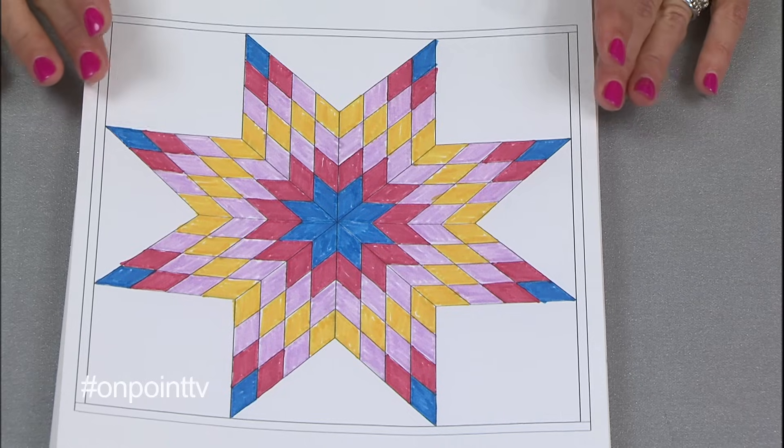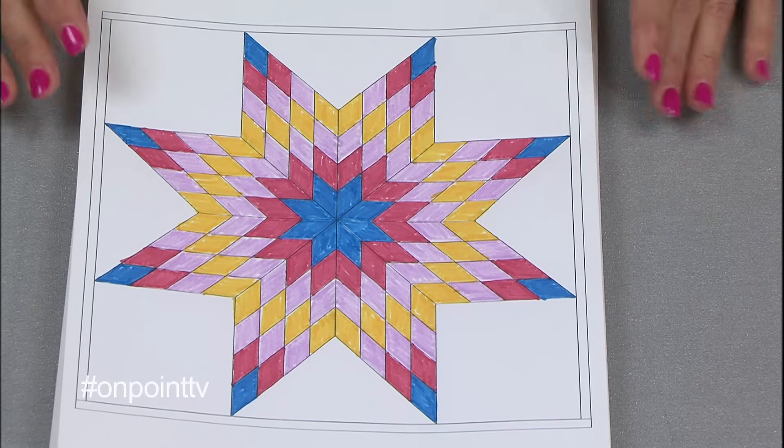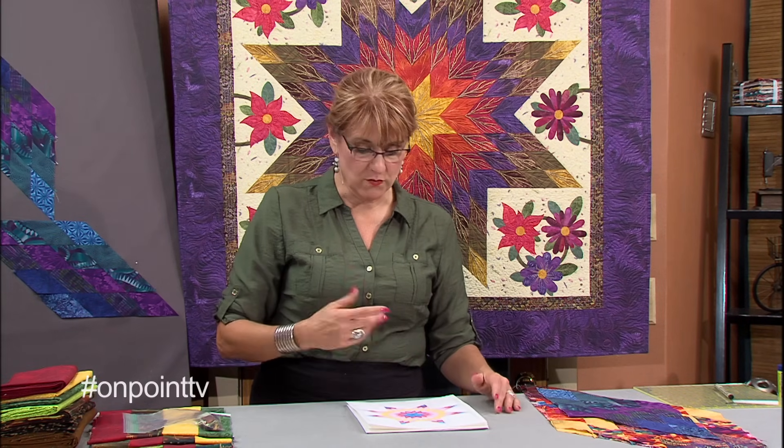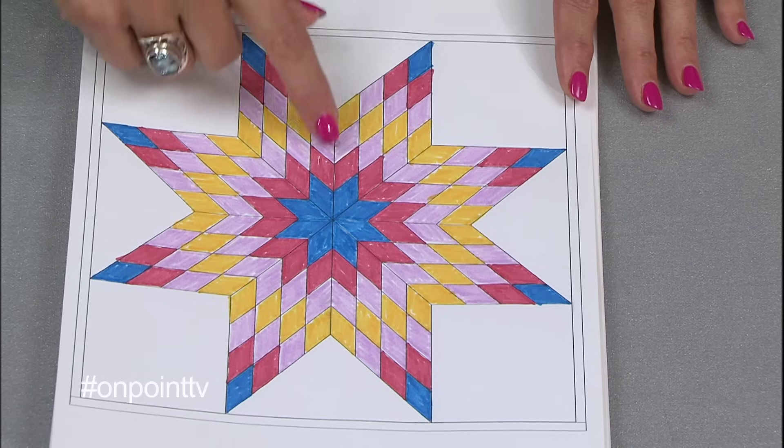Just like every quilt, you first have to start with your planning phase. I'm going to take you through the steps I do for planning the colors, the size, and the pattern for a Lone Star quilt. In my Electric Quilt program, which is a quilt designing program, there is a Lone Star. This is the pattern that I drew out. So I want to talk to you about repeat or no repeat.